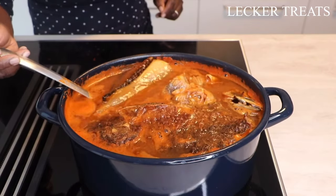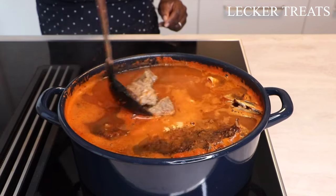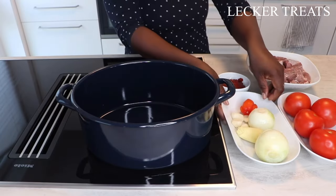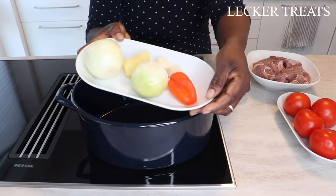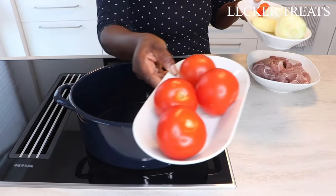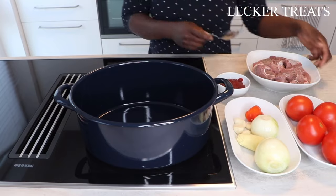Hello, welcome to Lekker Treat and thank you so much for being here. My name is Benedicta and in today's video we are making Ghana light soup. The ingredients for this soup recipe are so minimal — you don't need much, you can actually use whatever you have, and today we are using beef and fish.